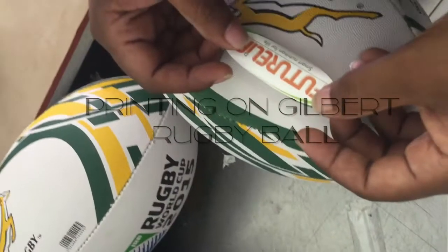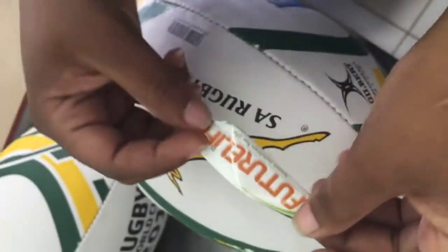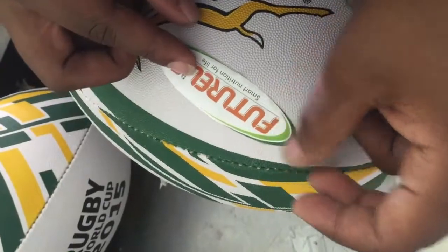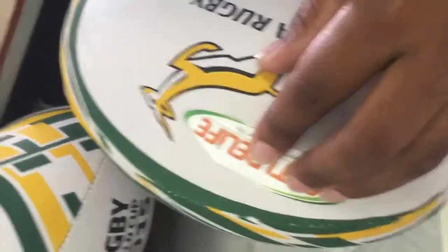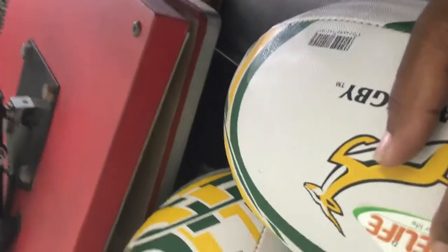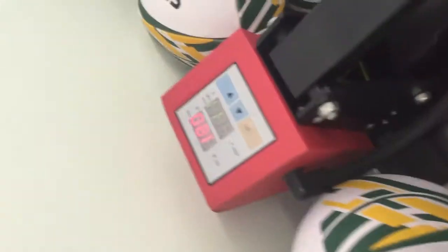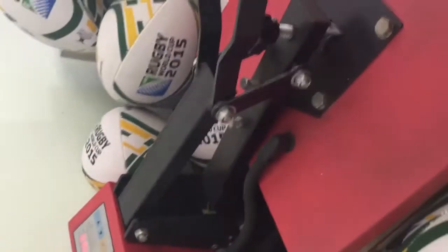Printing on an original Gilbert rugby ball — it's a similar process to what we did on the previous video on the basketball. As you can see, we're using a standard press on this one, just for those who don't have our low flatbed press. You can use that one; it's 180 degrees shown here, though we prefer 200 degrees actually.